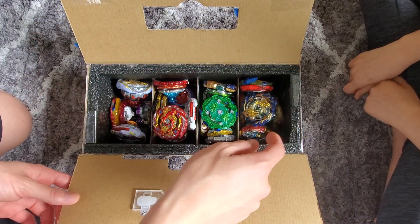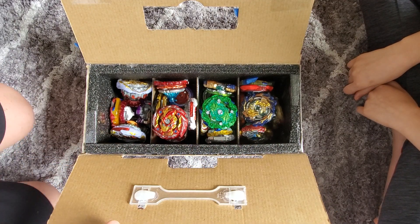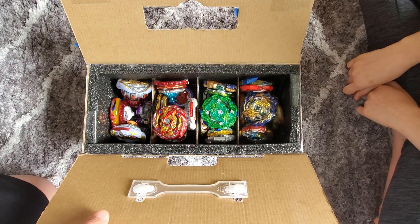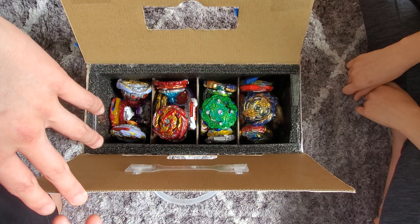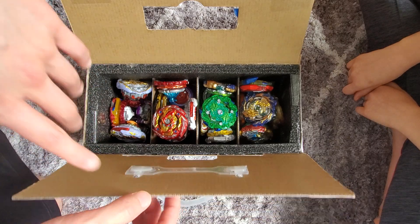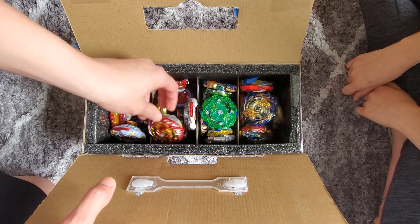I have four compartments. I sort my beyblades from bottom to top, which is least priority to most priority. I put the ones at the top that are most video-relevant, as well as the newest and my favorite ones. As you can see, I have my master spring and hybrid combo right here.